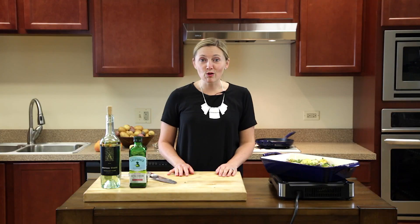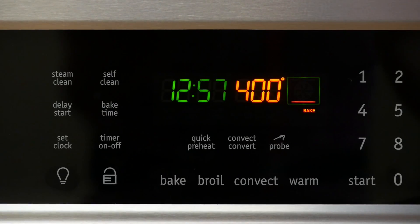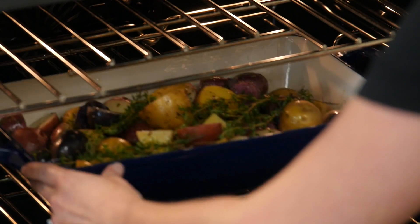Once you have your potatoes in the roaster, you're going to put that in an oven at 400 degrees for about 45 minutes, which gives you enough time to make your next dish or do whatever you need to do around the house.